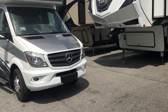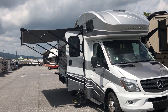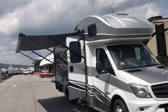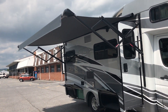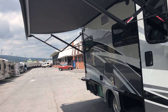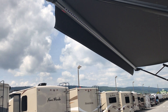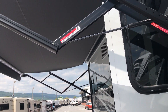Let's get on to this 24G — this thing is a beauty. This particular one has the full body paint as an option and also the diesel generator option. You can get it standard with LP, but you can upgrade to diesel. The acrylic awning comes out pretty wide, and it has an LED light strip inside the awning tube so you can direct the light where you want it.